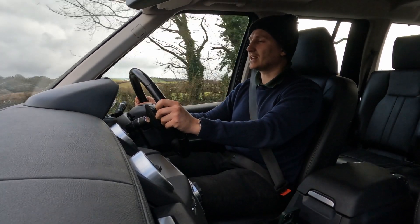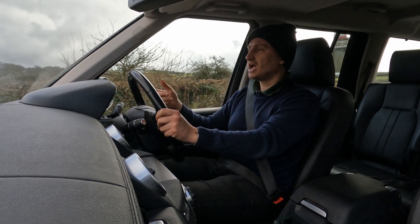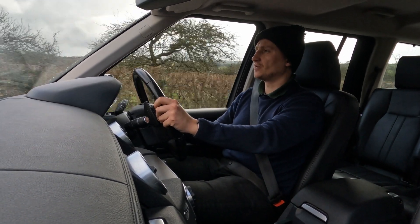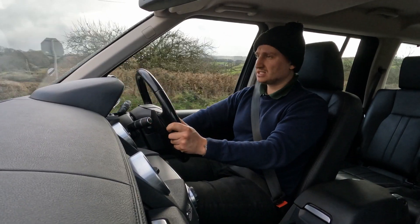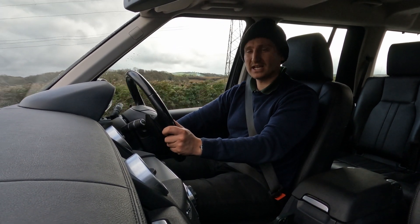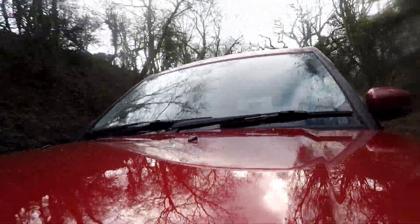It has the front and rear parking sensors, and also a couple more trick bits over and above the standard SE Tech that are worth considering should you be looking for a Land Rover Discovery 4. The Meridian sound system this one has is an additional extra — it comes as standard on the HSE, but on an SE Tech it's an additional extra. If you really like music, I do think it's worth trying to find one that has it.